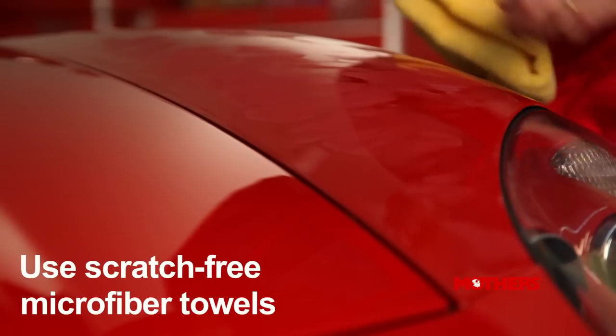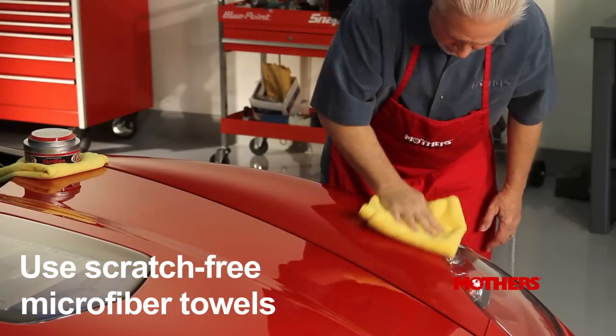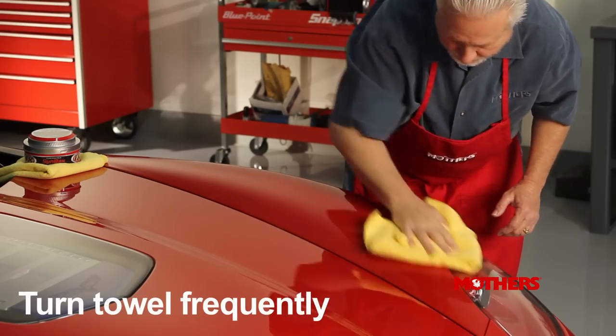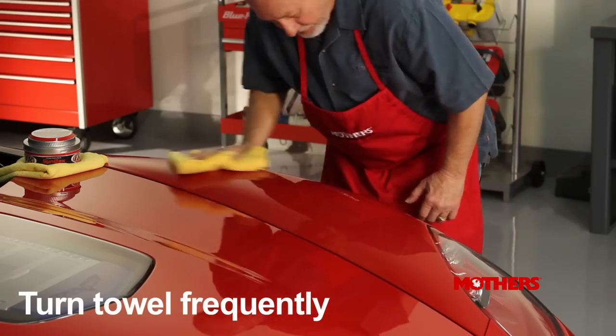Allow the wax to dry to a haze. Then remove with a soft, clean microfiber or terry cloth towel. Remember to turn the towel frequently for best buffing action.